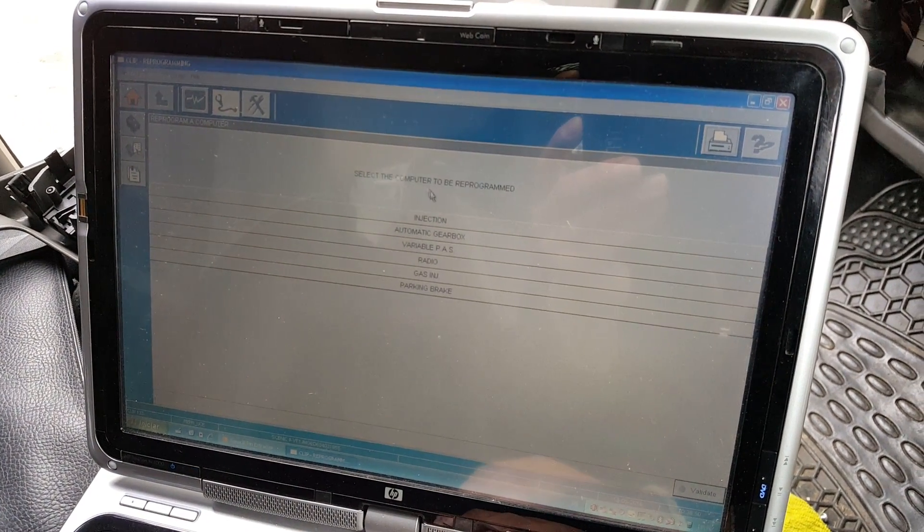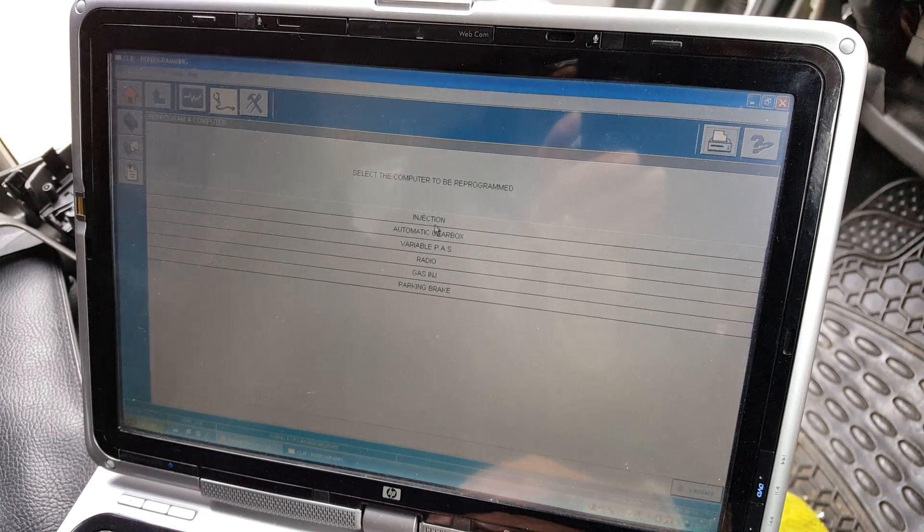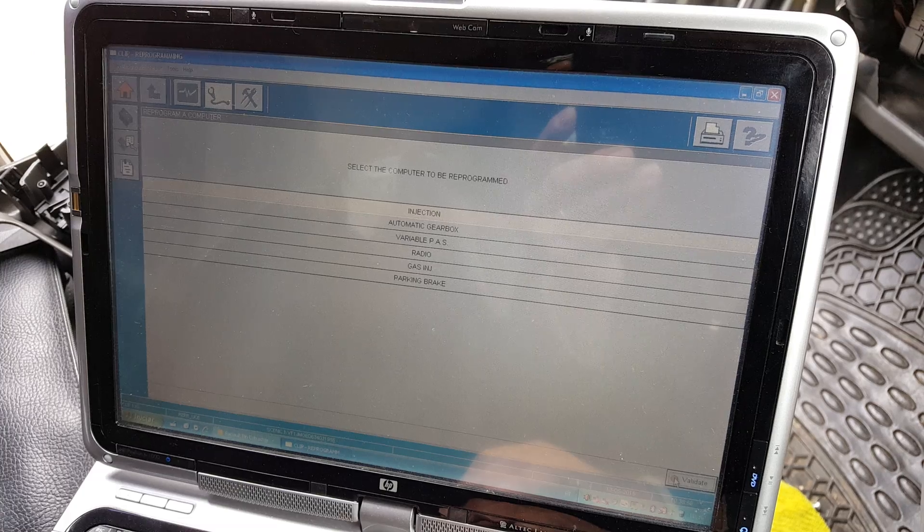From the list of ECUs you might want to update, we're going to go to injection, and we press validate.